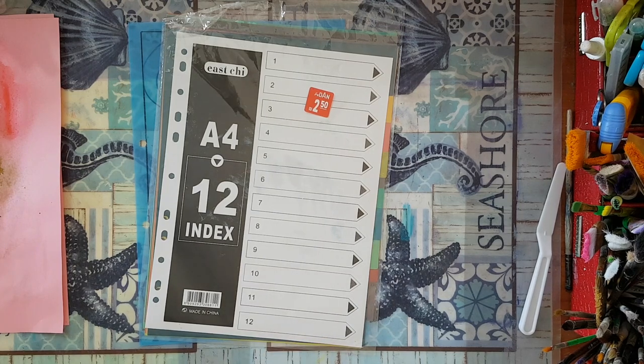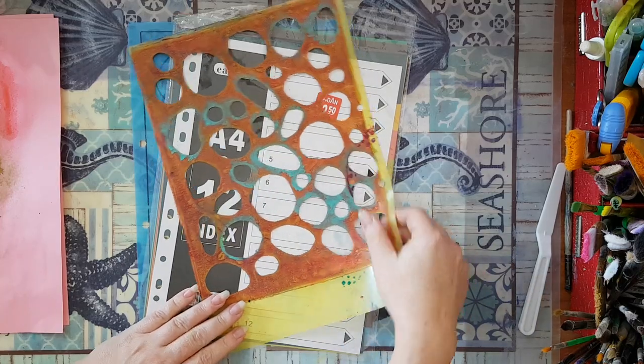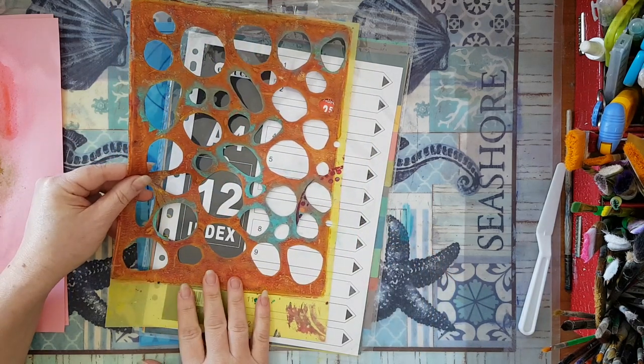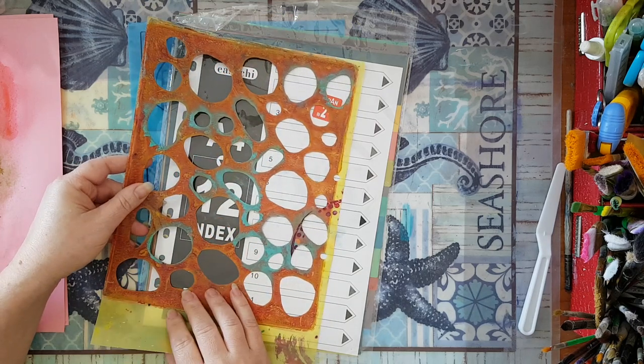I'll show you just one example of those stencils I made. Here is one of the stencils I made — I don't know if you can notice, but I've also used it on my jelly plate so you can see the markings. This is what I've made first for stencils.